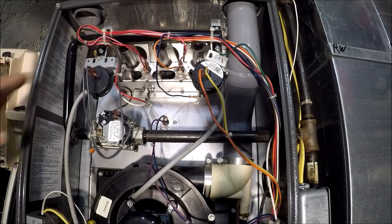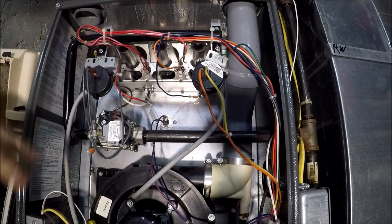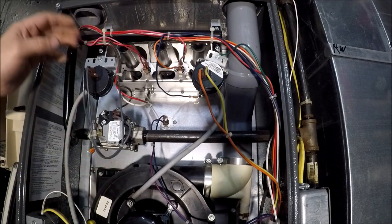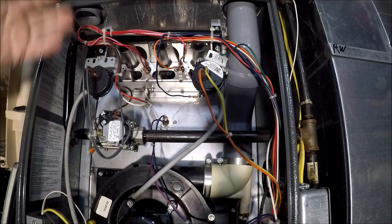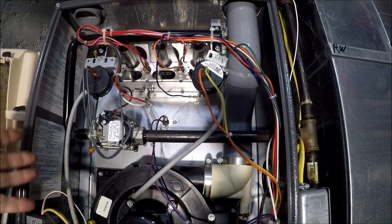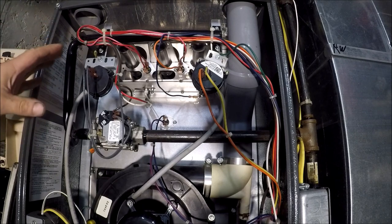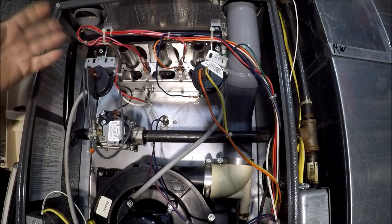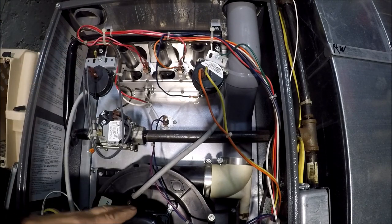I'm always referring to jumping your pressure switch when you're trying to fix your furnace. If you think it might be the pressure switch — your inducer comes on, then your switch needs to go, then your igniter comes on — and you're in that area where you think it might be a switch, I'm always talking about jumping the switch out. So we're going to go ahead and do that.